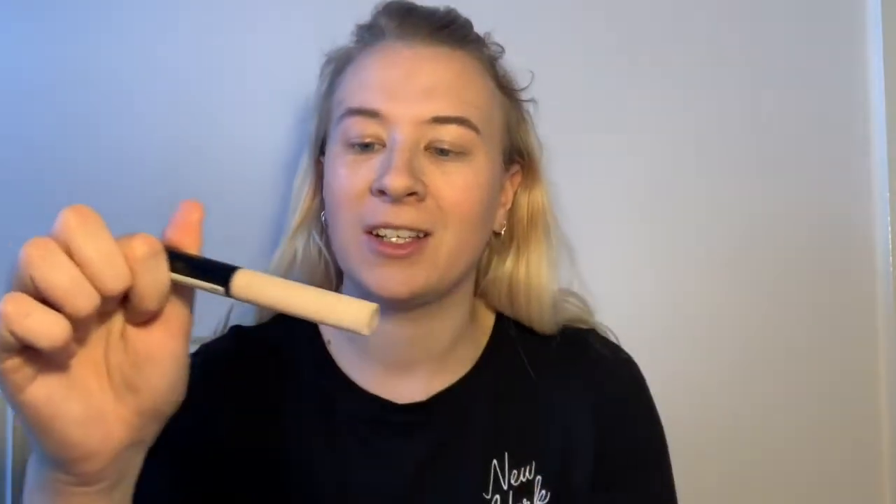Just take it all around like so. I'm then going to take my Collection concealer and paint that under my eyes, and also over any red areas — you probably saw quite a few spots at the minute. I don't really know why. I'm not sure why.